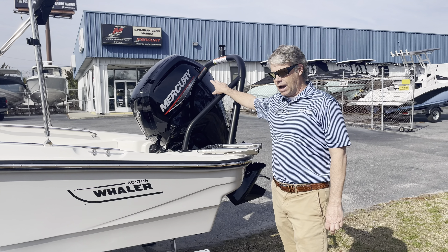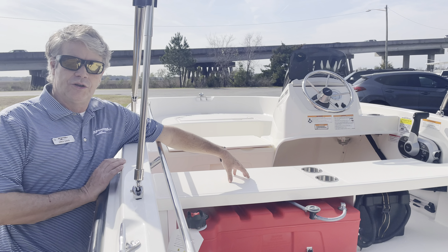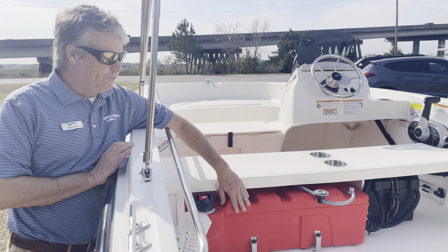Hi everybody, Greg Davis here at MarineMax in Savannah. I want to give you a quick look at a new 2024 Boston Whaler 160 Supersport. This one's in the platinum color with a black rub rail.